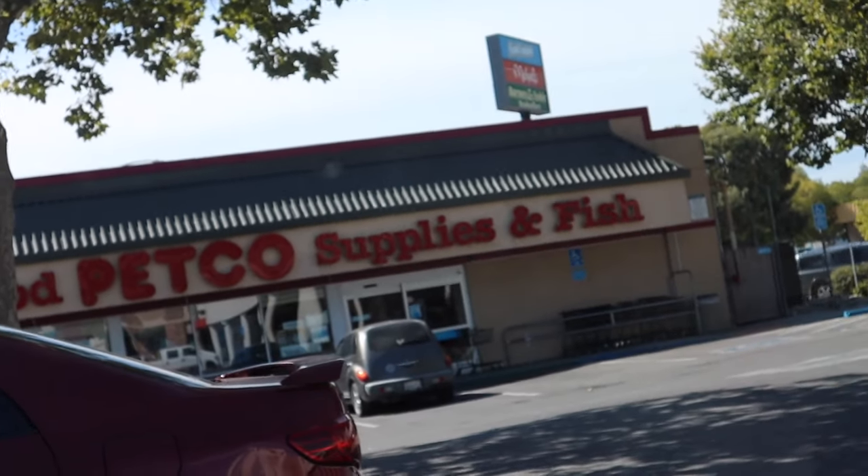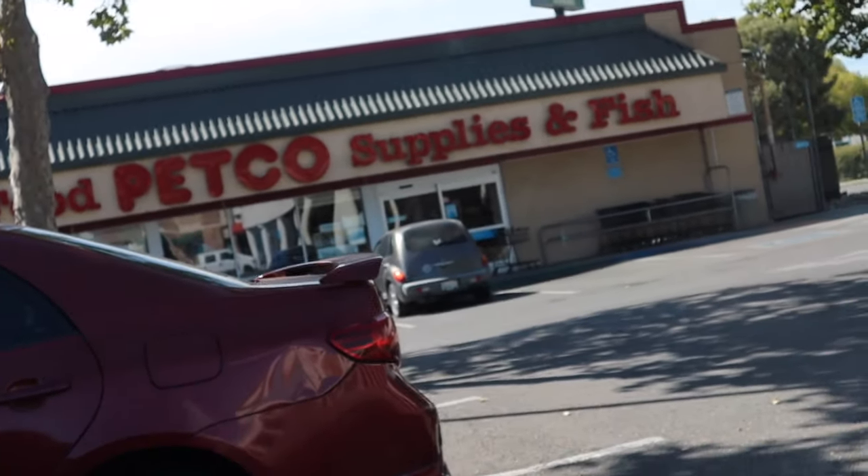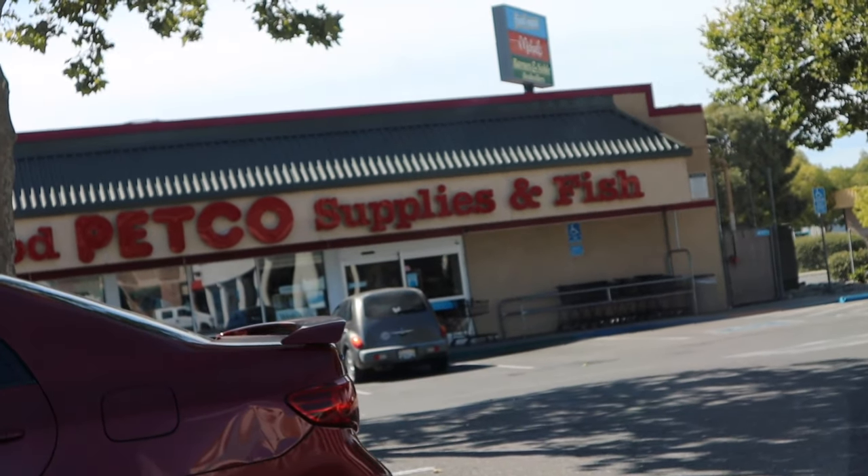Okay, so I'm at Petco. We're going to go in there and see what they have in terms of gravel and see what they have in terms of some fish that are red, white, and blue. A few moments later — Petco did have the fish, we got three fish, I'll explain them later. They didn't have red gravel, they only had pink gravel and purple gravel, so that was kind of a bust. I'm going to go ahead and go to PetSmart and see if they have anything.